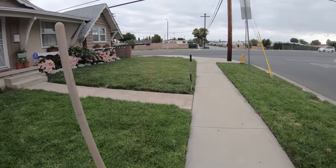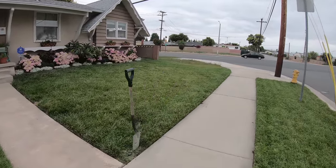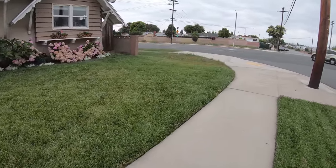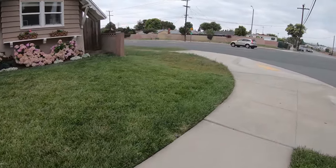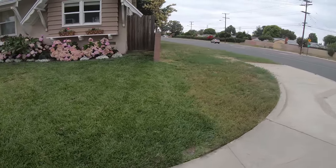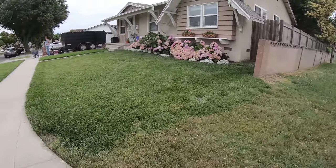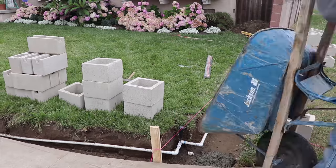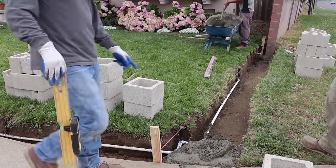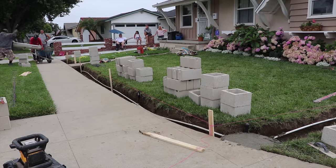Hi, David Odell here with Odell Complete Concrete. We're going to be doing a little wall at the front of the property along the back of the city sidewalk. The main purpose of this wall is to slow down out-of-control vehicles from running into the house. It happened across the street already once. This is a pretty busy street and intersection, so we're going to be doing a short three-foot high wall with 12-inch columns.